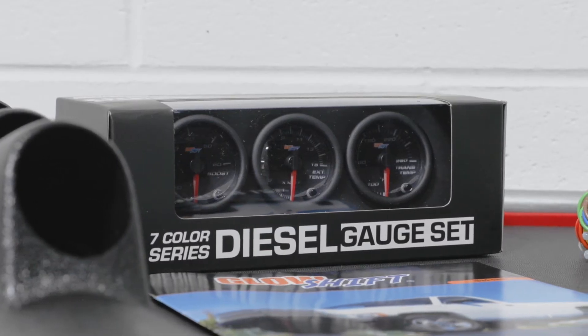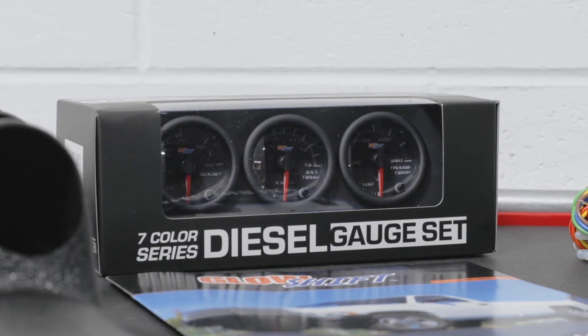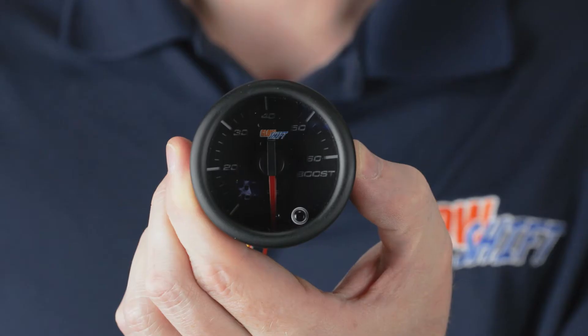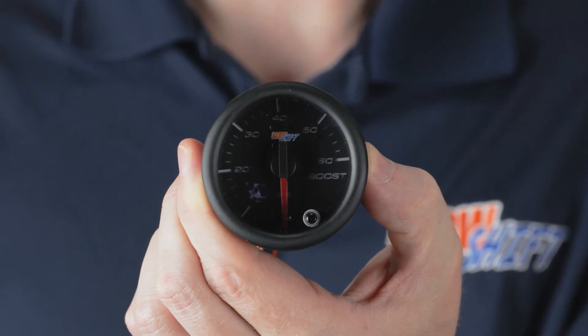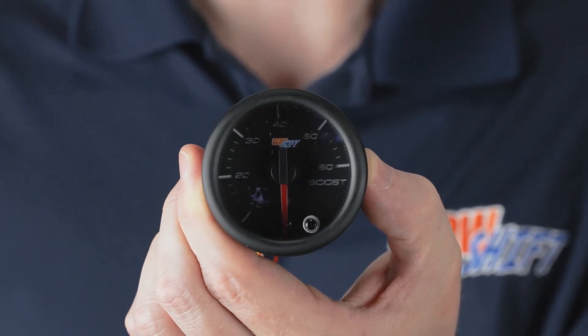In this particular package you're going to get a 60 psi boost gauge, a 1500 degree EGT gauge, and a trans temp gauge. Right away when you open the packaging you'll see a 52 millimeter 60 psi analog boost gauge with a color change button on the front.